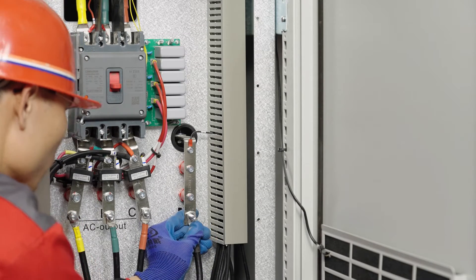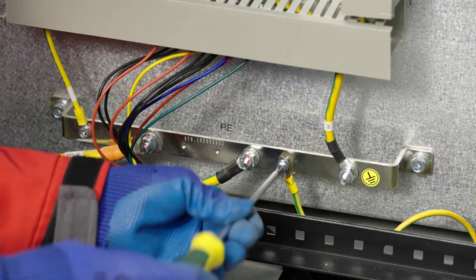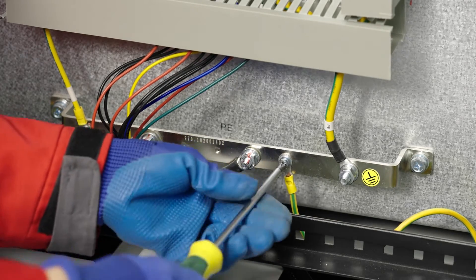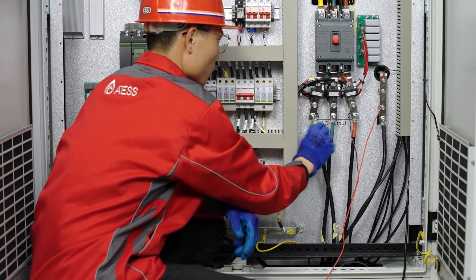Connect the bypass end cable to the end bar. Connect the ground wire to the PE terminal of the combiner box. Check if the wiring is correct and firm.